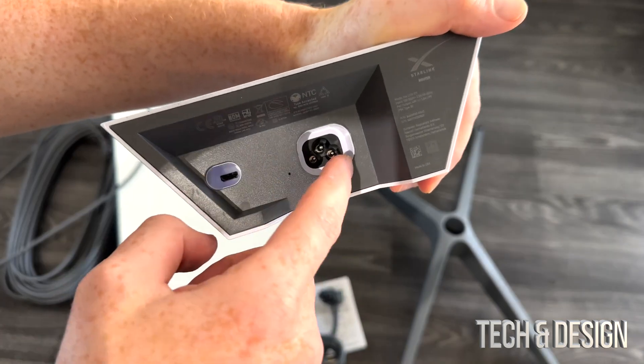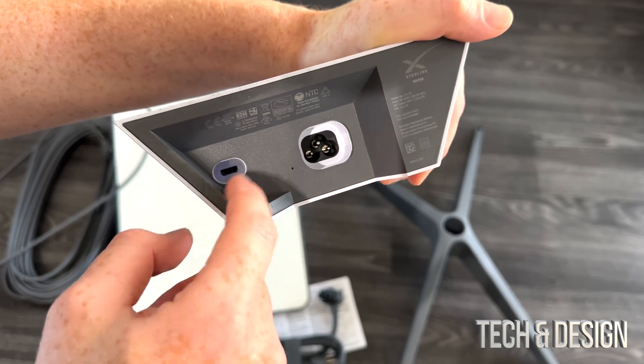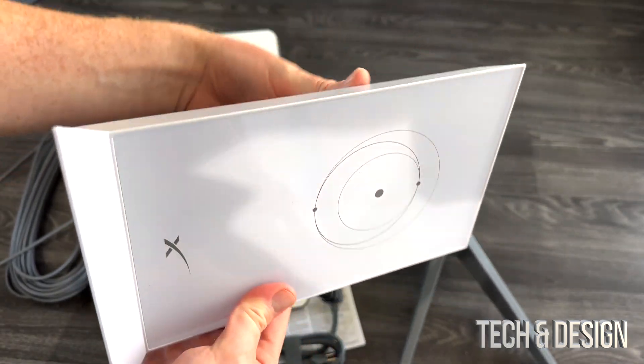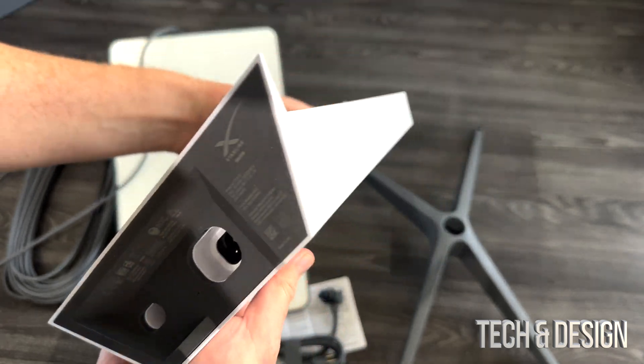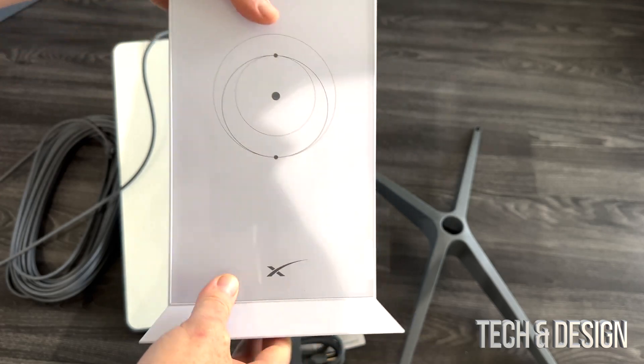Down here below, it's the only two connections that we have. That's your electrical and the plug that goes into your dish. Around it, there's nothing else — no buttons, nothing. Very, very minimalistic look.